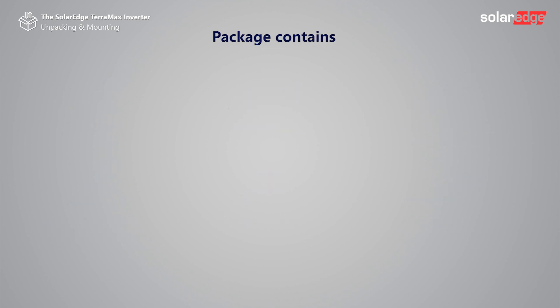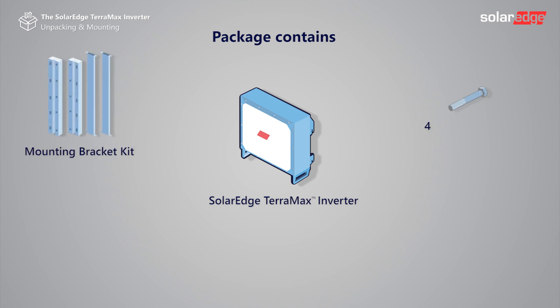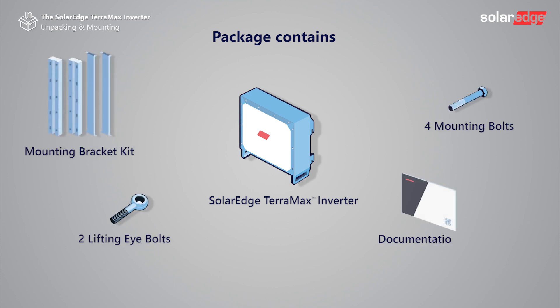Now let's see what's in the package: the SolarEdge Teramax inverter, mounting bracket kit, four mounting bolts, two lifting eye bolts, and documentation bag.